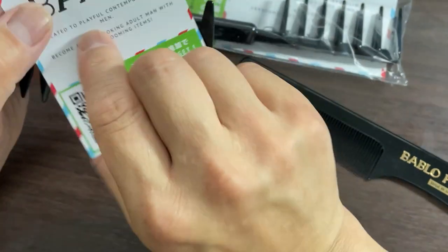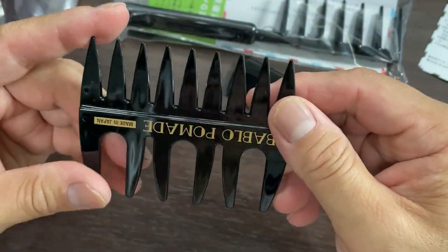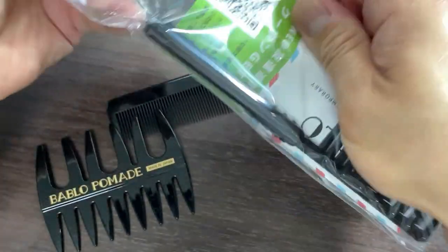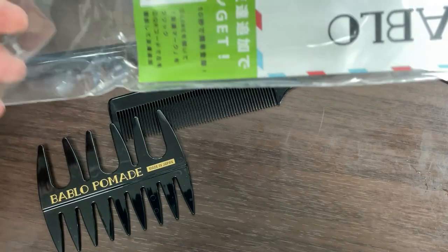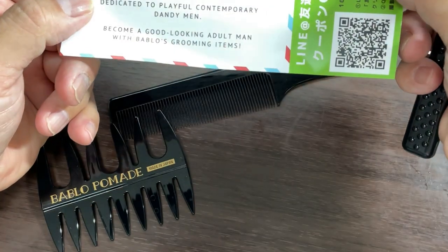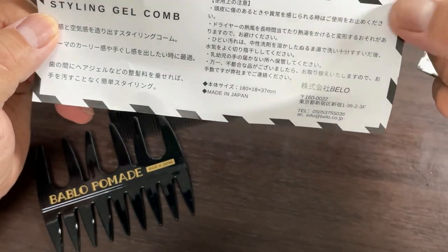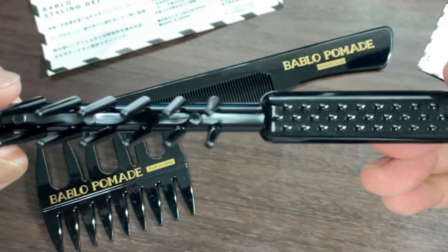Bablo mesh comb. Dedicated to playful contemporary dandy men — become a good-looking adult man. Yeah, they've got funny English here in Japan. Wow, how do I use this?